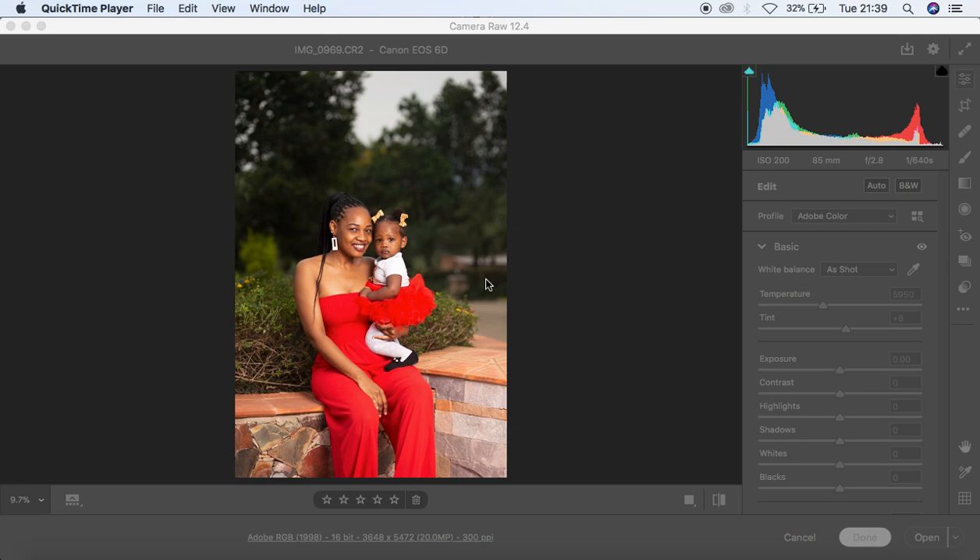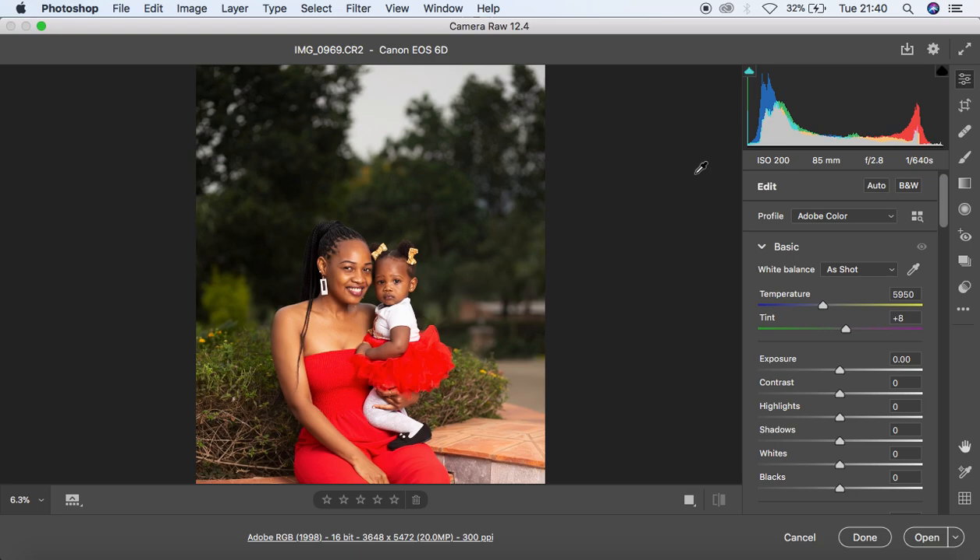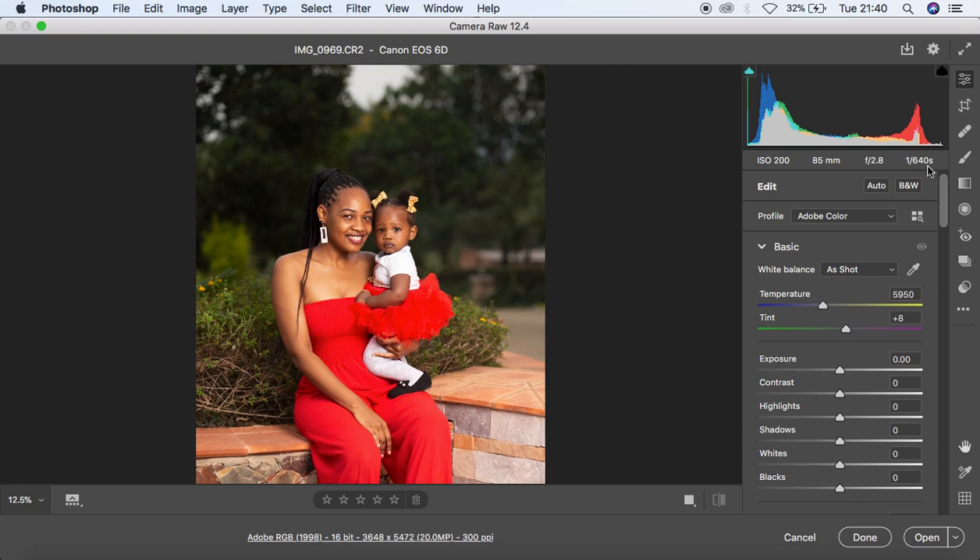We're going to first do the adjustments to this RAW image. I took this image using a Canon 6D camera at ISO 200, an 85mm lens at f/2.8 and 1/640th of a second. For the lighting setup I used a Godox AD600BM in a 120cm octa box — a one-light setup.